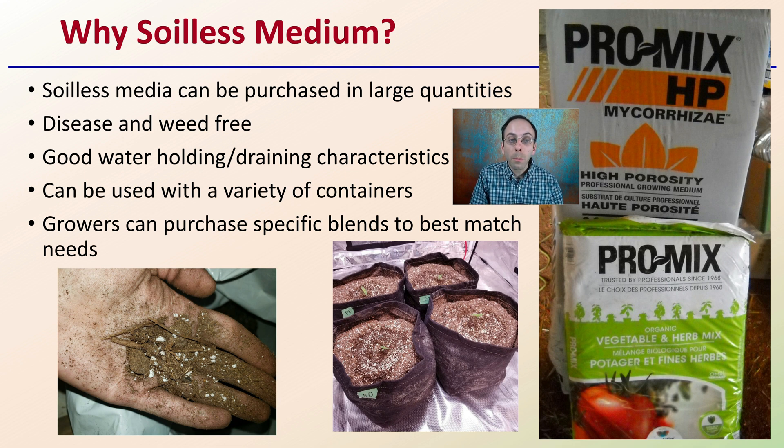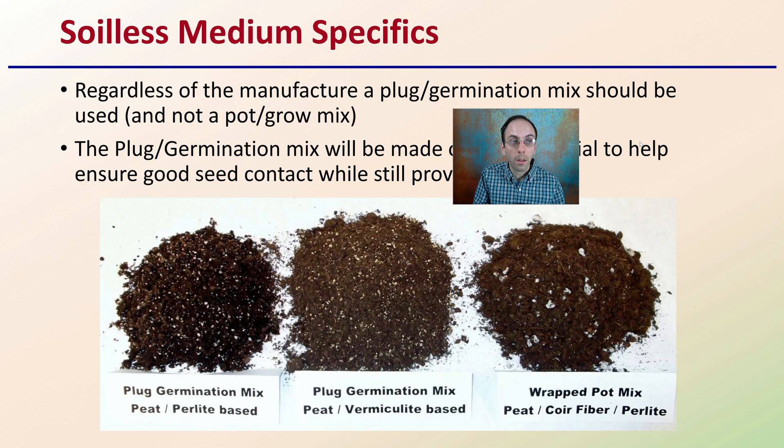Growers can purchase specific blends to best match their needs. As you can see here, this one says high porosity, so it's going to allow it to drain and breathe very well — typically better for a larger seed or to be used after the seedling stage. This is Pro Mix, just one example of the many soilless media products that are out there.